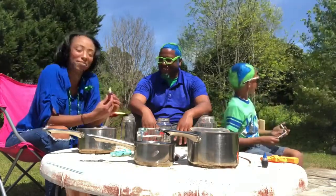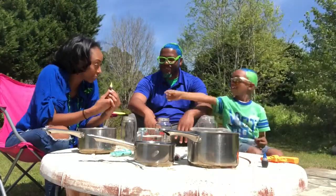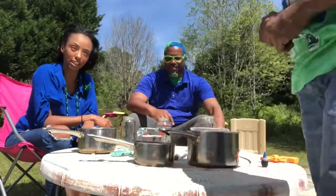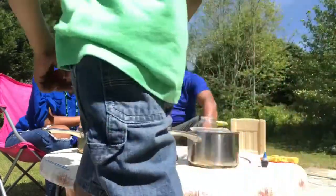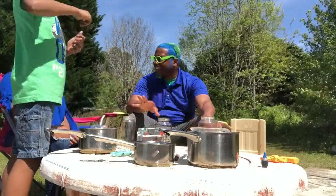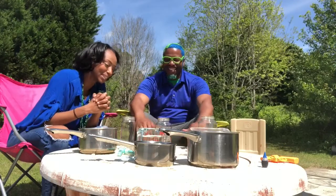After blue, we're going to make a yellow layer. Blue is the most dense layer, yellow goes in as the second most dense layer. The second layer for another ocean is going to be orange.